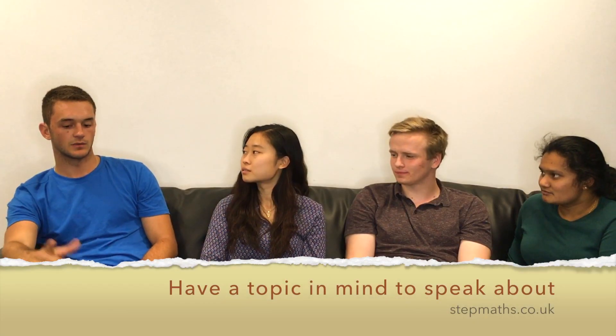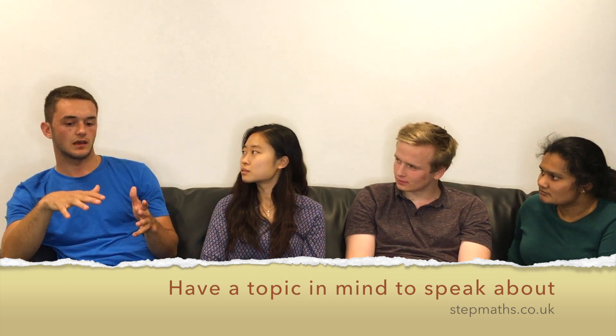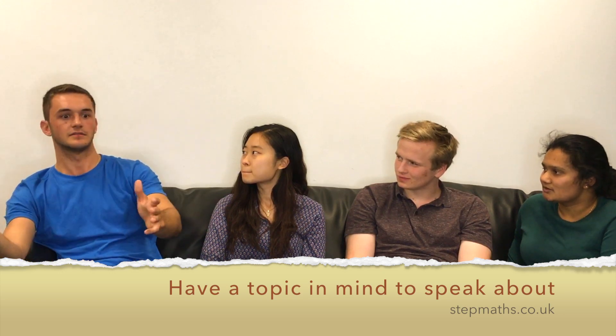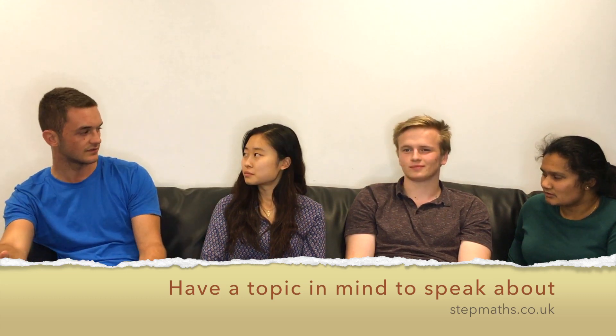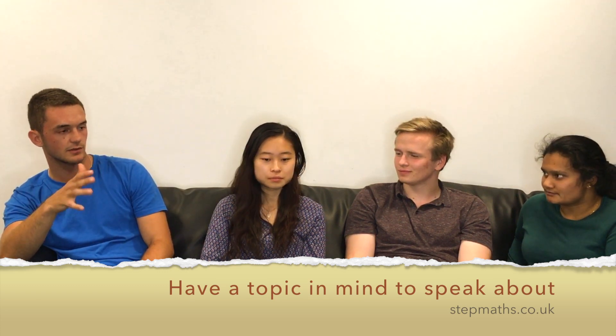Having a topic in mind that you might want to talk about is quite useful. In my interview, the interviewer walked in and said, so what do you want to talk about? I just said calculus, and then the whole interview was based around calculus. So if I had chosen something spontaneously that I hadn't prepared for, it would have messed up my entire interview. Make sure you have something you might want to talk about going in.